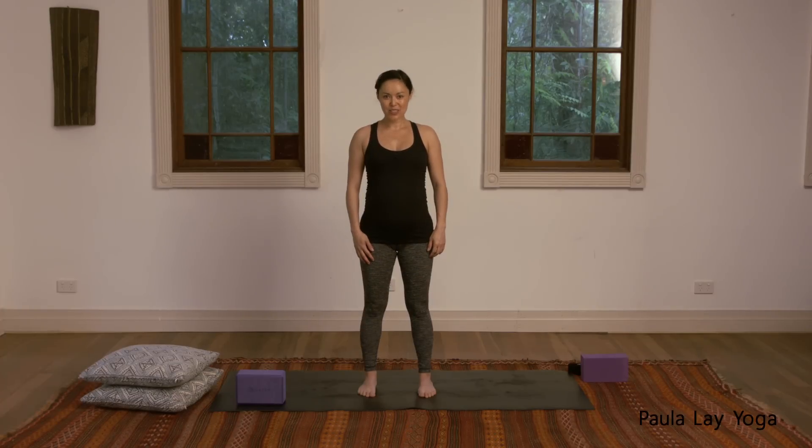Hi there, thanks for joining me today. I'm going to share with you my five favorite yoga poses that you can do throughout your entire pregnancy. This is perfect if you only have 10 minutes a day and you just want five poses you can remember and do on your own, or you can watch the video. If anything doesn't feel good for you, please back off, but these poses are very safe when you're pregnant.